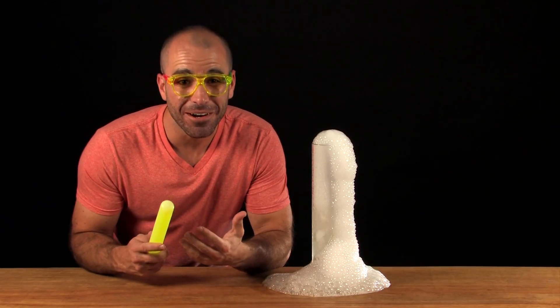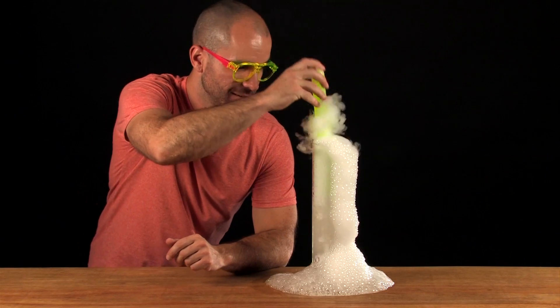For a different variation, just add a glow stick to your smoking bubbles. That is so cool.